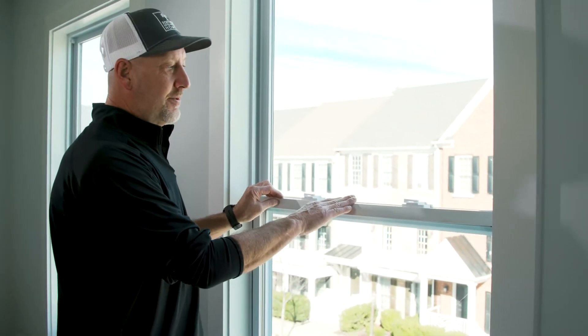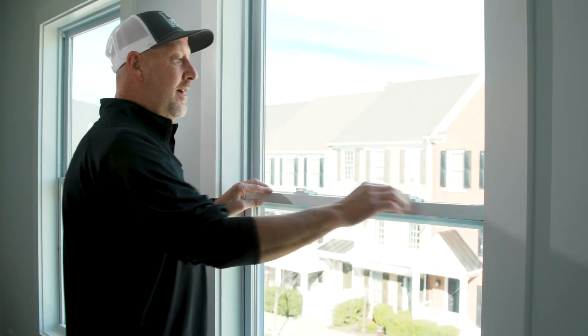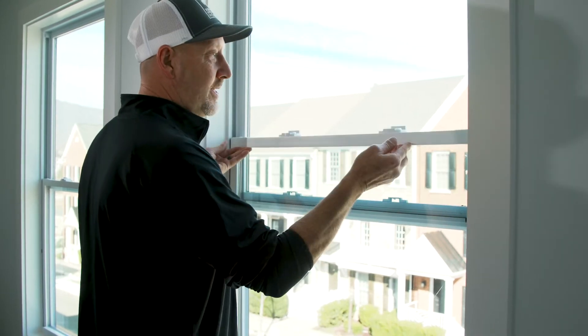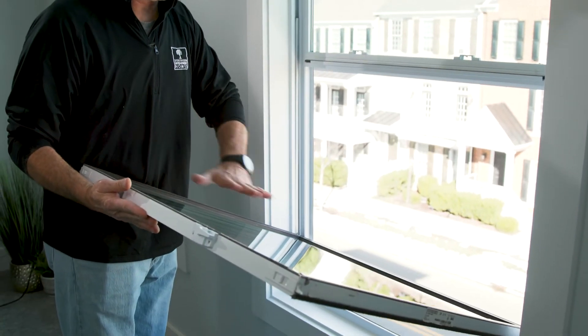I want to show you how to operate your window sash. These are single hung windows which tilt out, and you would have to unlock them. Raise up your window sash, squeeze in these two tabs, and your window will tilt out so you'd be able to clean it.